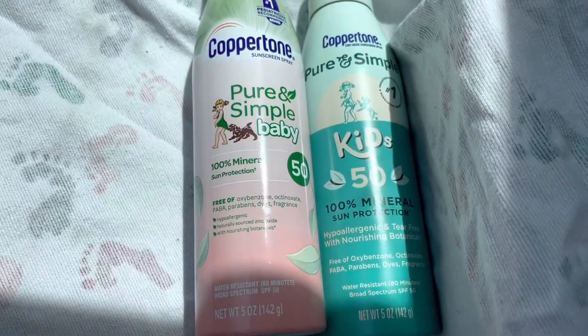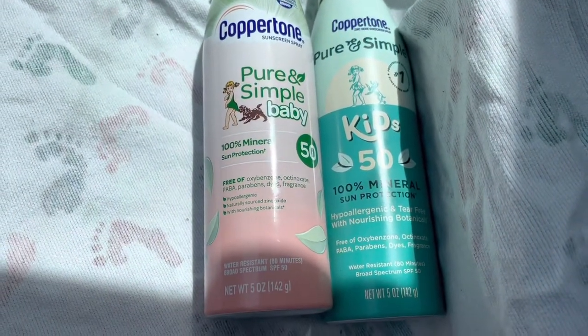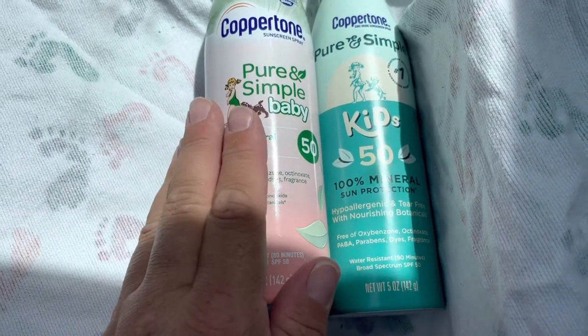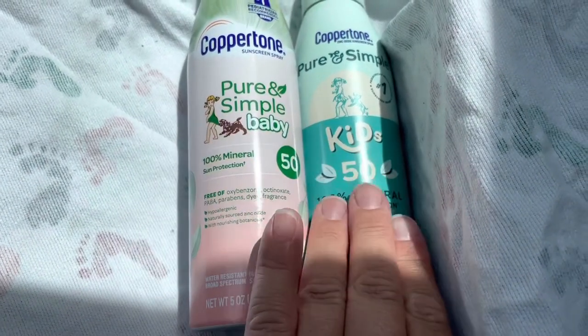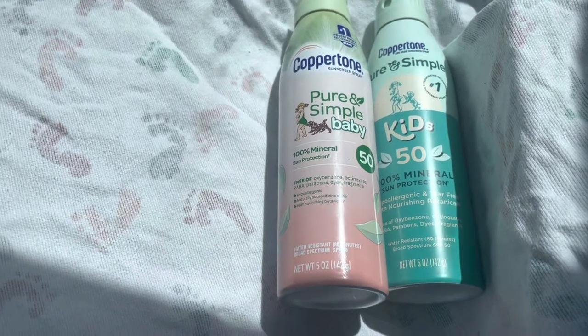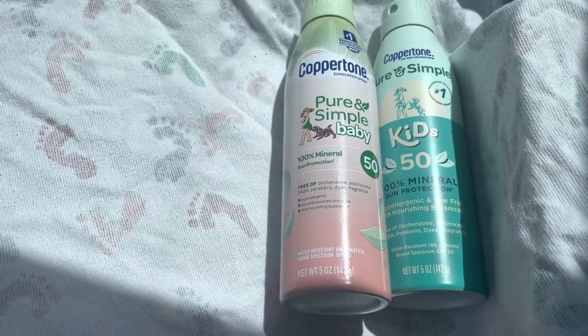Hey everyone, I'm going to be showing you the Coppertone Pure and Simple 100% Mineral Sun Protection Spray. This one is the Pure and Simple Baby, and this one is the Pure and Simple Kids. I bought both of these — I wasn't exactly sure if they were exactly the same, but they are, and I will show you the ingredients.